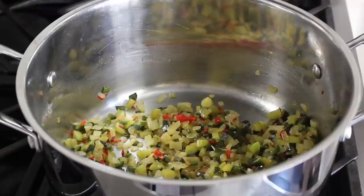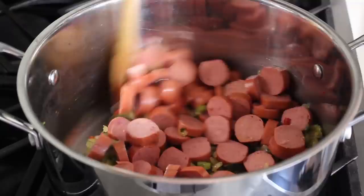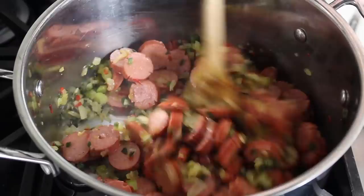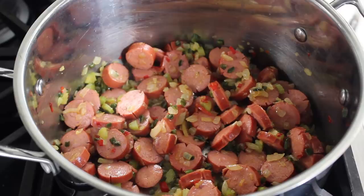We'll stir the hot dogs in and cook them for a couple of minutes — not too long, but enough so the fat from the hot dogs mingles with the butter. The hot dogs are going to flavor the vegetables and the vegetables are going to flavor the hot dogs — what can only be described as a classic win-win situation. Once we've cooked those for about two or three minutes, we can continue adding the rest of our ingredients.